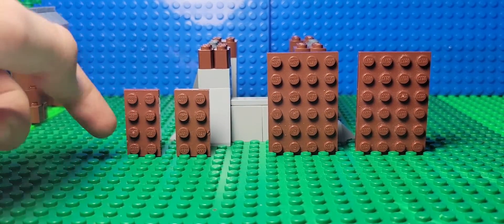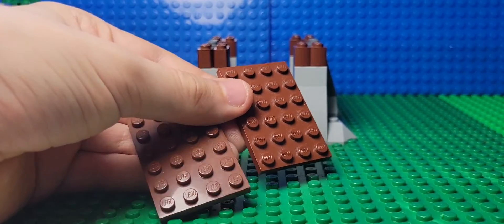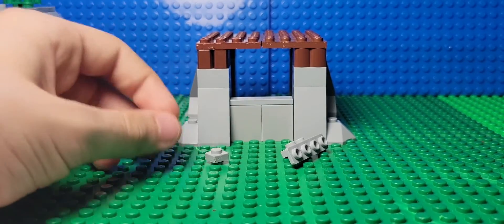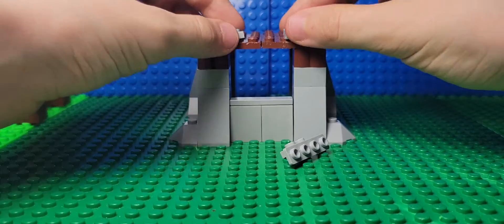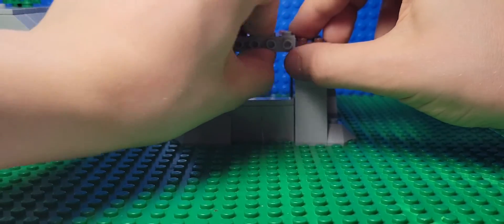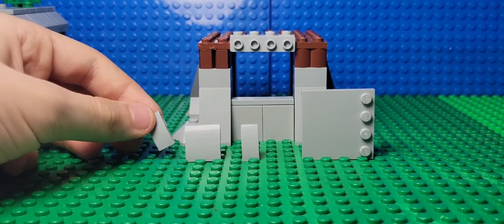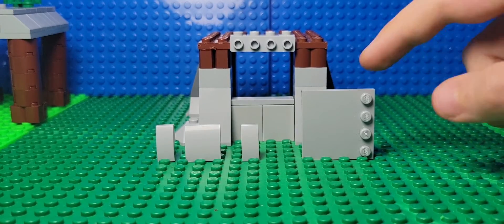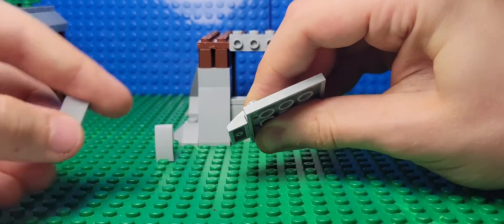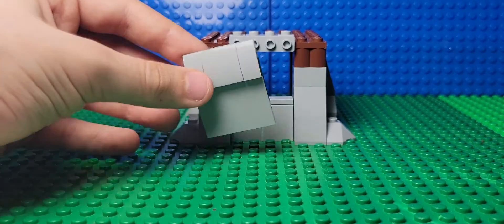Then take two two by four brown plates, and two four by six brown plates. Put the larger plates in the back like this, and the smaller ones in the front, just like that. Then take two one by one square studs, put them like this. Then take whatever this piece is called and put it right here. Then take a two by two sloped piece, two one by two sloped pieces, and a four by four — whatever this is called. Then put this piece right here, this one over here, and another one right here. Then put it over here.